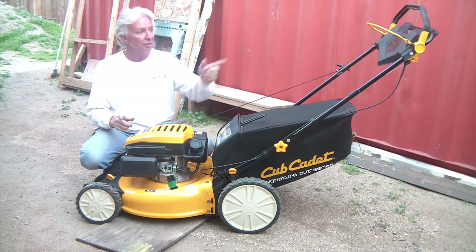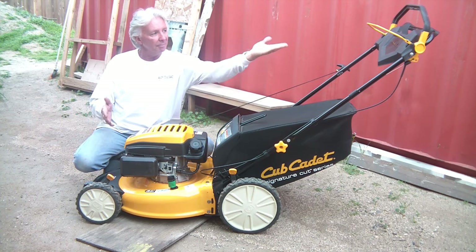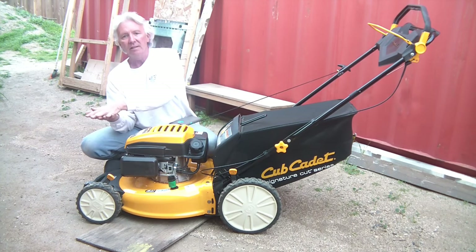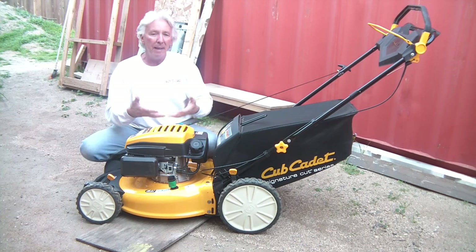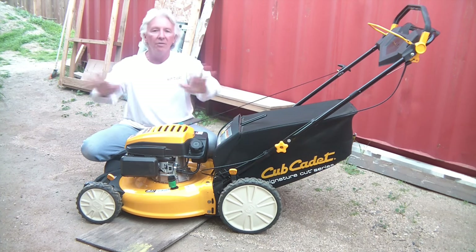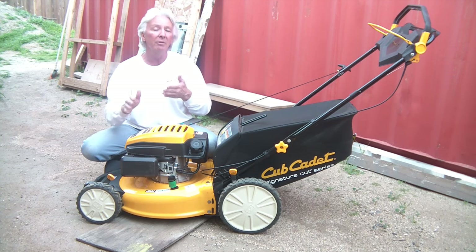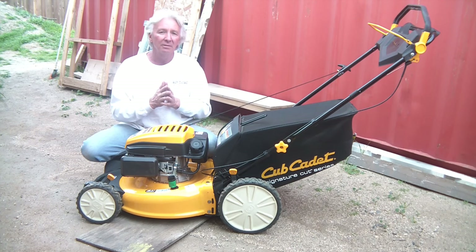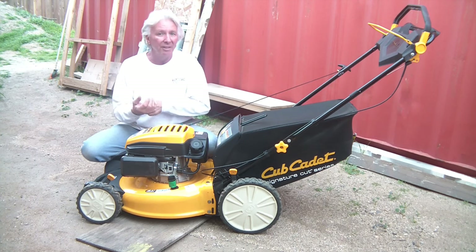I did have one issue where I had to call customer service. When the handle is shipped, it is folded down. There is a plate that goes on the handle that was not snapped in properly, so during shipping it was bouncing around and got all scratched up. I unpackaged it, set it all up, did a quick demo on the weekend, and Monday morning I called. No issue whatsoever — very helpful, very concerned. I gave them my model and serial number, and it was in the mail that evening.